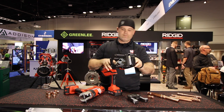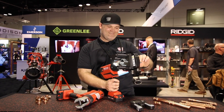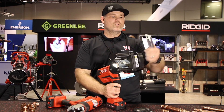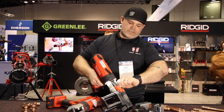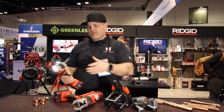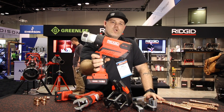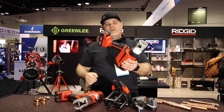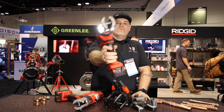We went ahead and did a live cut on strut — look at that, clean, no burrs, don't have to file it. I'm going to get my hands on these when they're available. This new brushless RP350 is not only lighter and faster with a longer run time, it's also way more balanced than the older model — a solid new improvement from RIDGID.